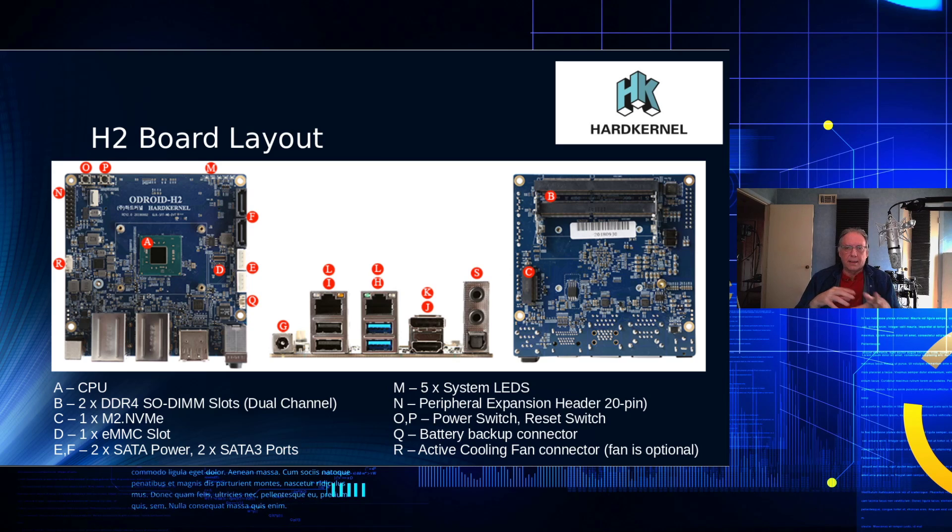Looking at Hard Kernel's photos of the motherboard with their markings: the CPU is in the center labeled A, the SODIMM slots are labeled B, and the NVMe slot is down below, which takes a 2280 form-factor board. There are no mounting positions in between, so it is 2280 only.